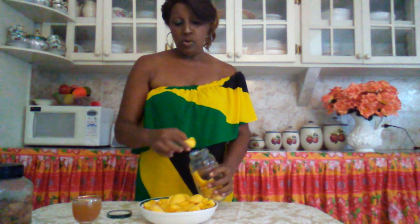Welcome to Yvette Kitchen. Today I am going to show you how I made my delicious jackfruit wine. So first I have my jackfruits already cleaned. I am going to just put them in this bottle and allow it to ferment for about 3 weeks to a month.